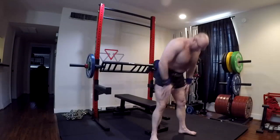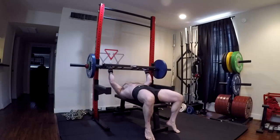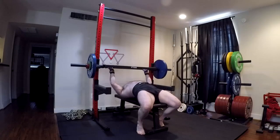Hey everybody, it's Jason Blaha here and today I thought I would answer a question that I got in the comments. Someone had asked: Jason, how do you know when it's time to rotate movements to avoid overuse injuries?